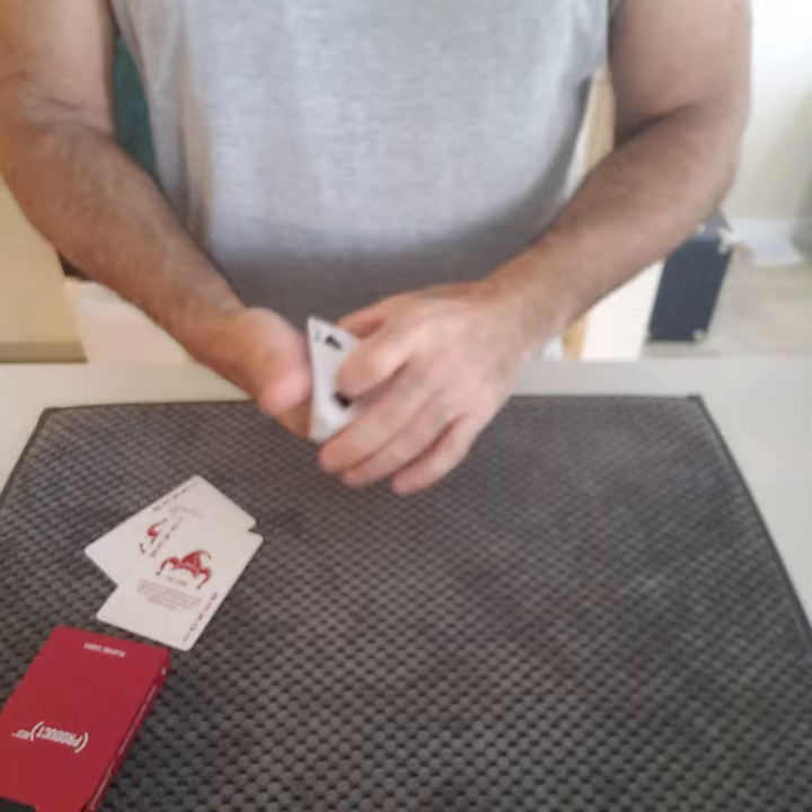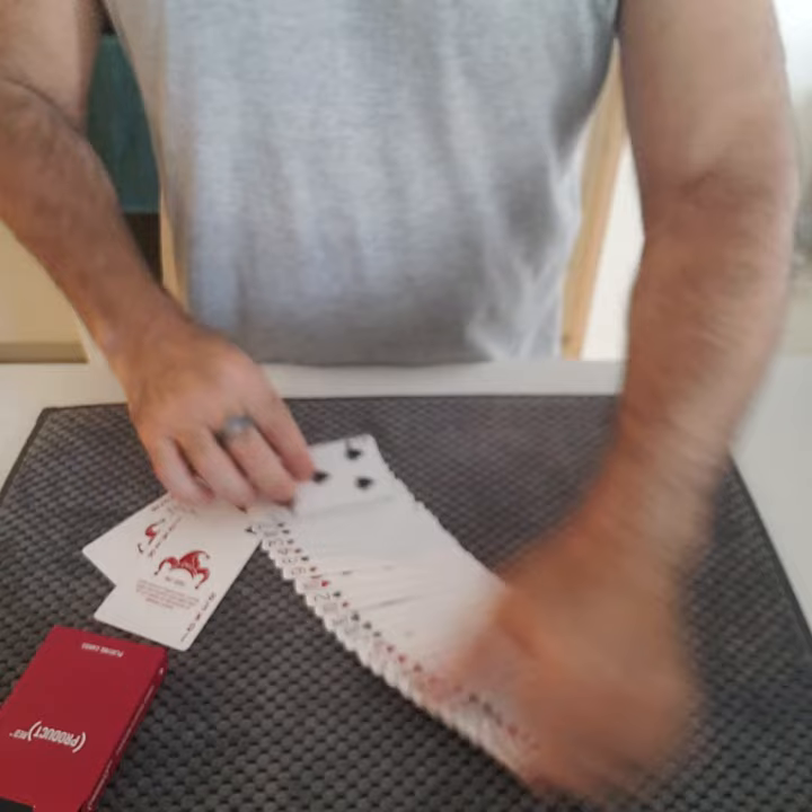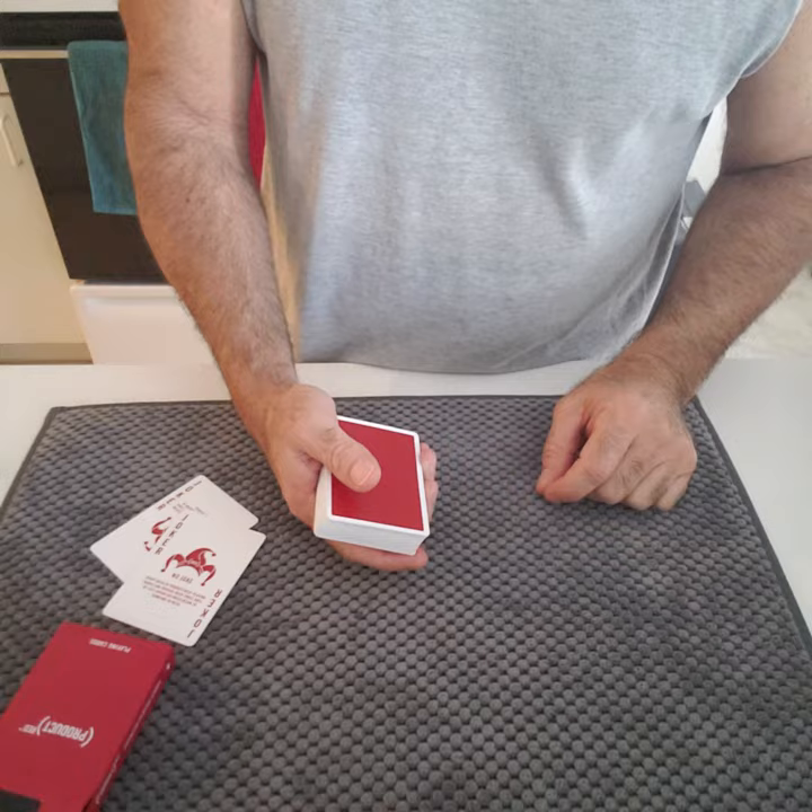You can hand the deck to a spectator. They can shuffle. They can do as they please. They hand the deck back to you. You ask them to name any card. But before you do so,